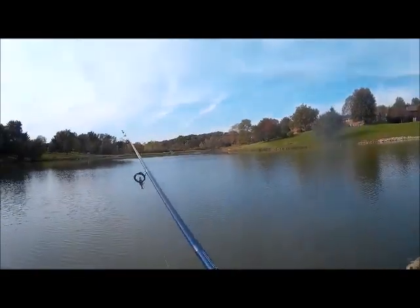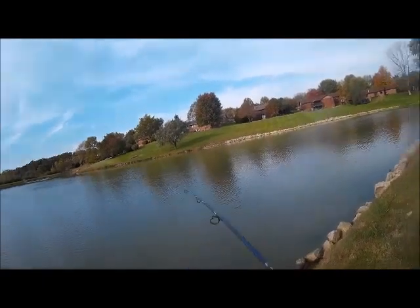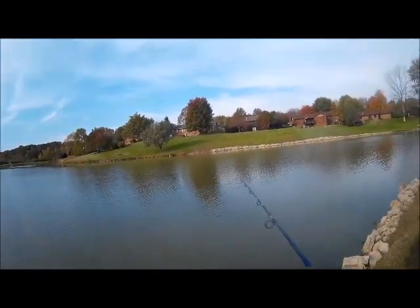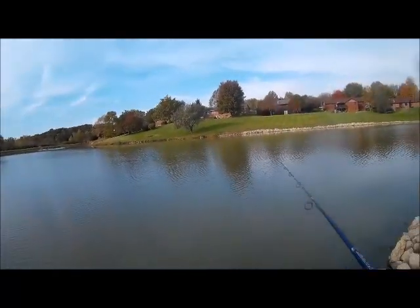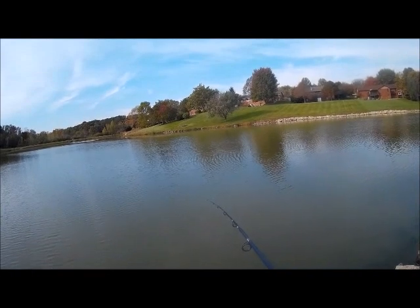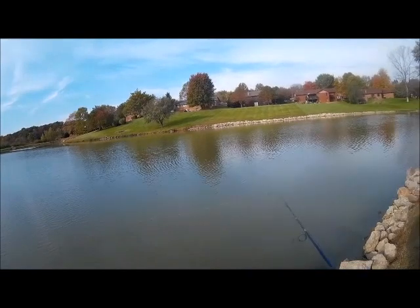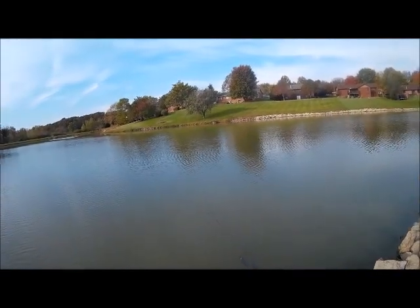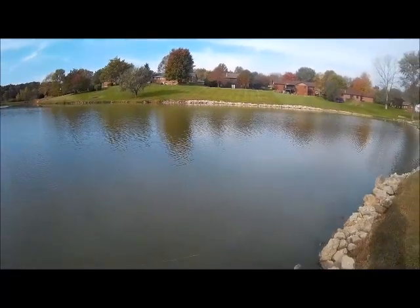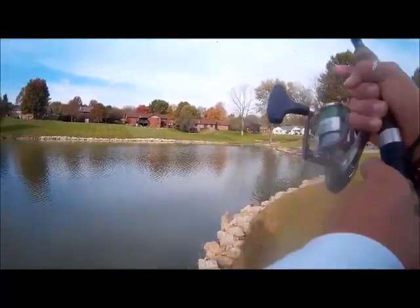Swimbait — it's that time of year. That fish just came at it, I mean, he really scared me. How I'm working this is I'm just throwing it out and working it like a crankbait. Every now and then I'll give it a couple of twitches or pops, just like I would a crankbait or jerkbait. As soon as I reeled it in, just getting ready to lift up, I don't know where he came from — he just attacked it. Really cool.